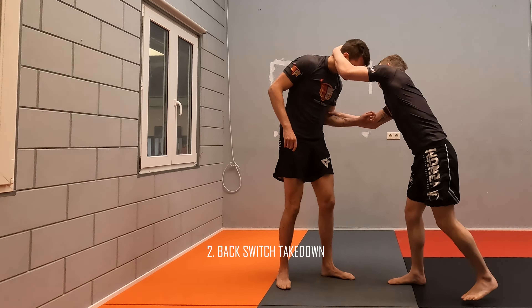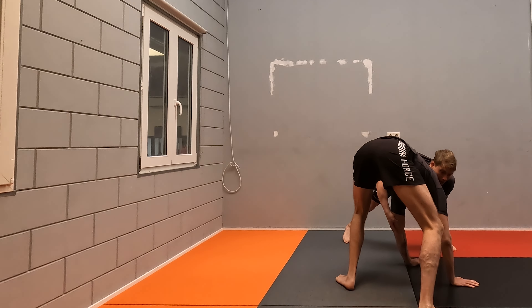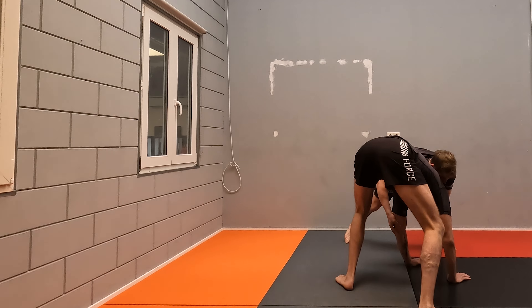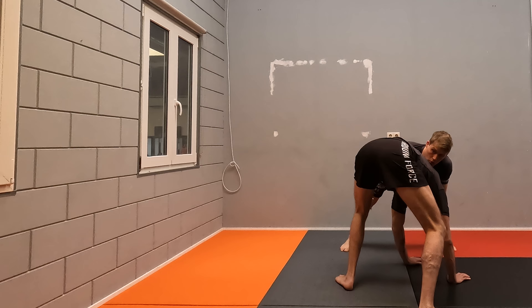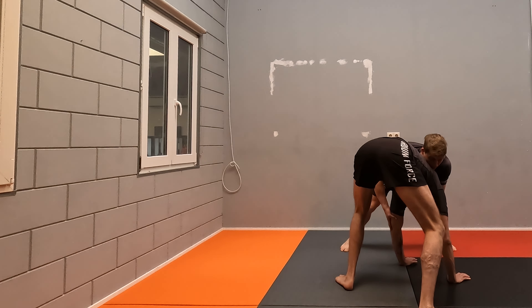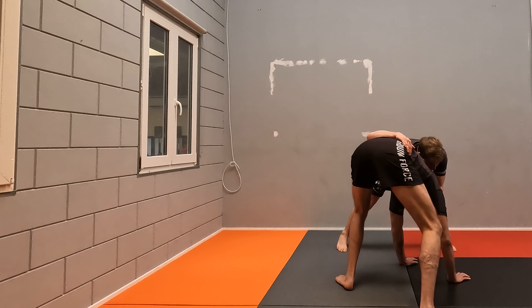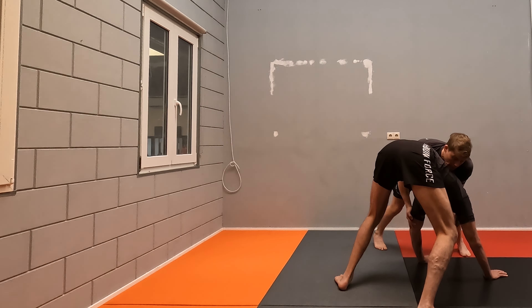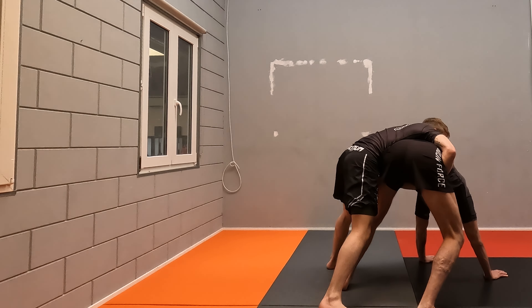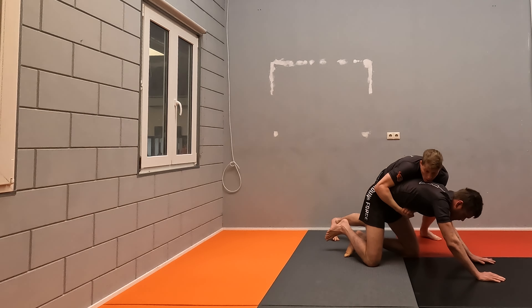A lot of times when you snap people down, they will post their legs up — they keep their legs up and their head comes down. In positions like this, we want to grab them. One way is to go towards the back and switch your grip. Make sure the weight is on his hands when you switch grip so he cannot push up from the mat. If you don't have enough pressure, he can use his hands to push up and grab your legs. So keep him on the floor, go sideways, go towards the back, put your foot on his foot, and wrestle him down.